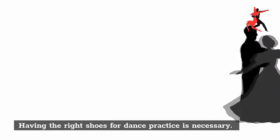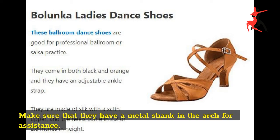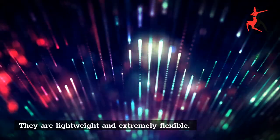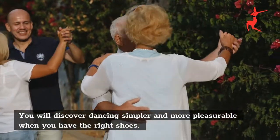Having the right shoes for dance practice is necessary. Make sure that they have a metal shank in the arch for assistance. They are lightweight and extremely flexible, and you will discover dancing simpler and more pleasurable when you have the right shoes.